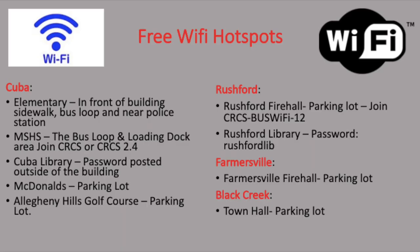Let's talk about Wi-Fi. If you haven't seen the list in a while, we have a whole list of locations you can go to in the Cuba, Rushford, Farmersville, and Black Creek area for free Wi-Fi.